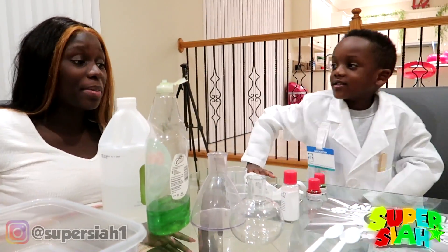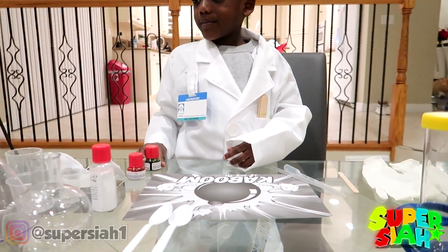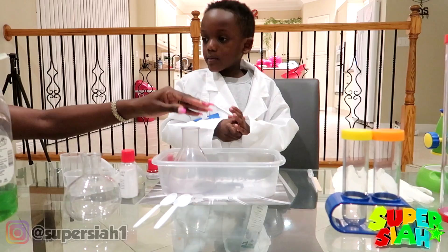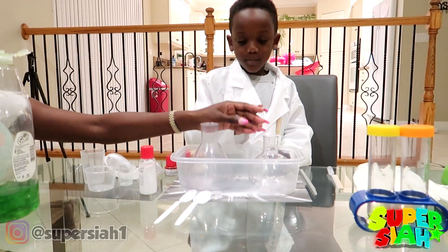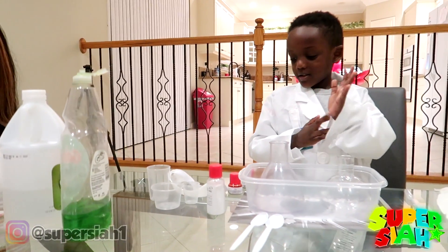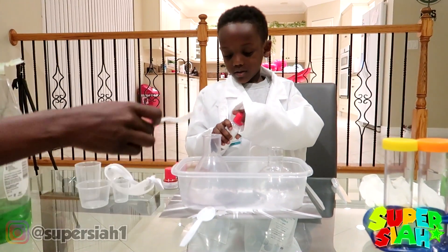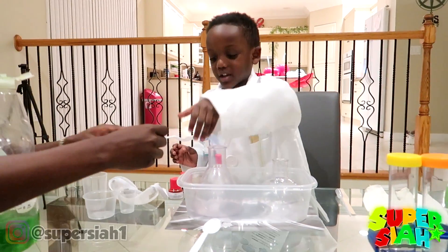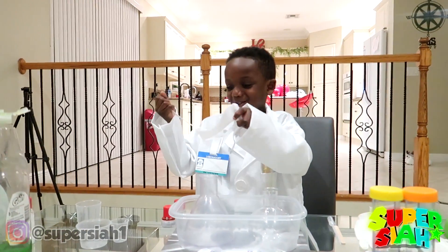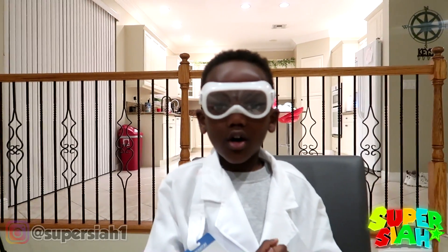Hey guys, Super Mom here. You're going to need a grown-up to help you with all these chemicals and stuff. So are you ready? Yeah. So first you're going to need to put these large measuring cups and small measuring cups. First step — you're going to need to add two spoons of baking soda. This is when you're going to need your parents. Wait — you're missing something. Goggles! Super Kids, always have your goggles on.